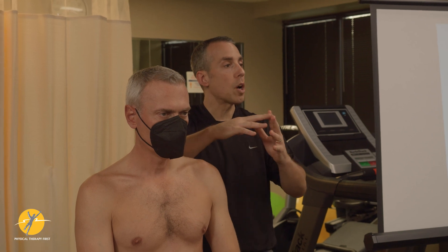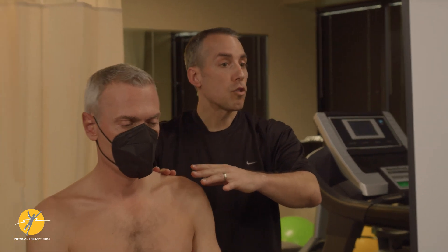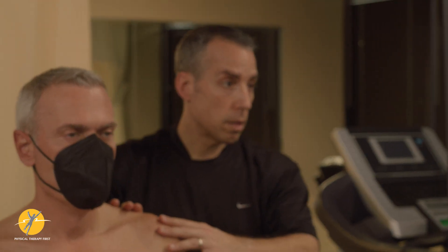Realizing that there's always overlap with some of the shoulder tests with other clusters, you treat what you think the driver is for that particular condition.